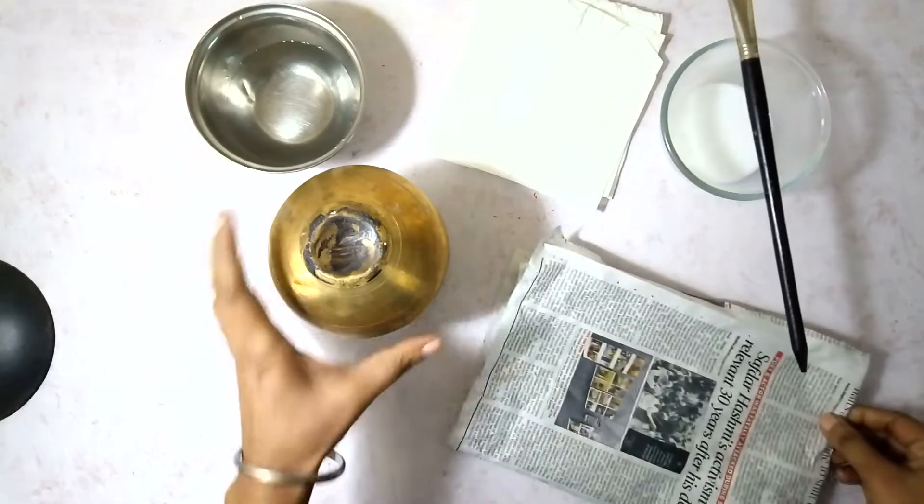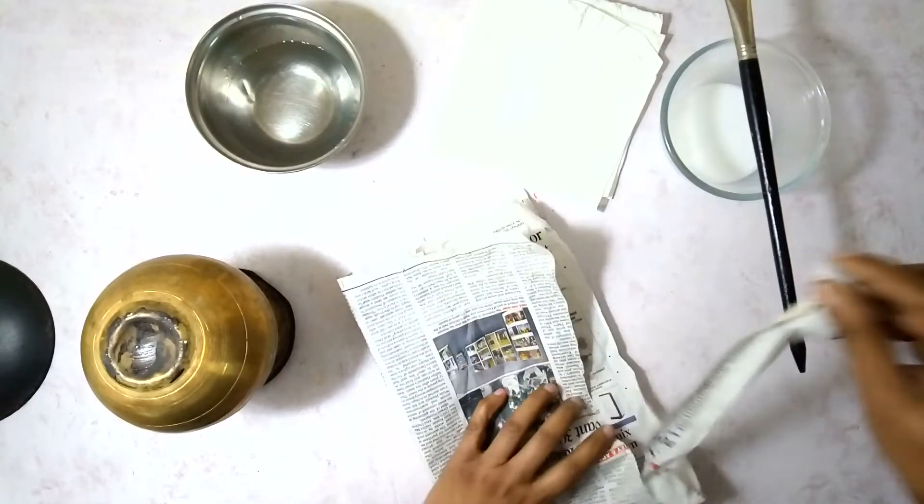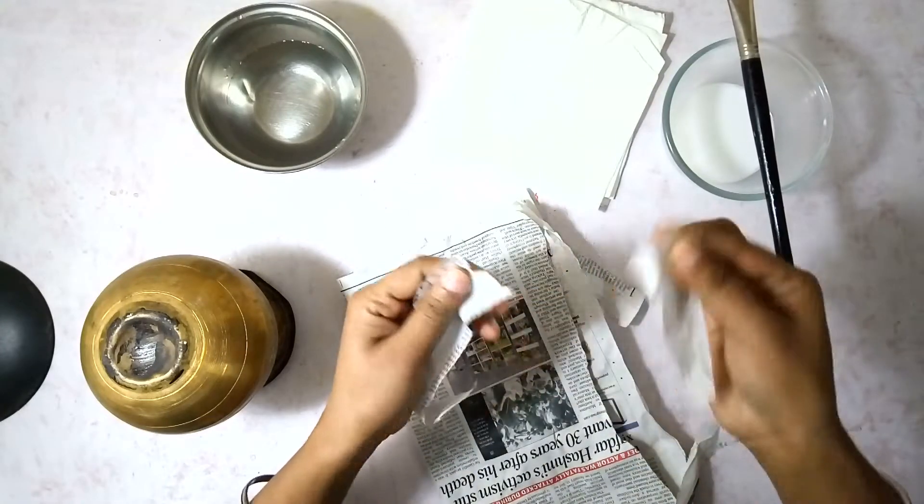Now I am going to take the newspaper and tear it into small pieces. The pieces can be two to three inches in length and about an inch or inch and a half in width.